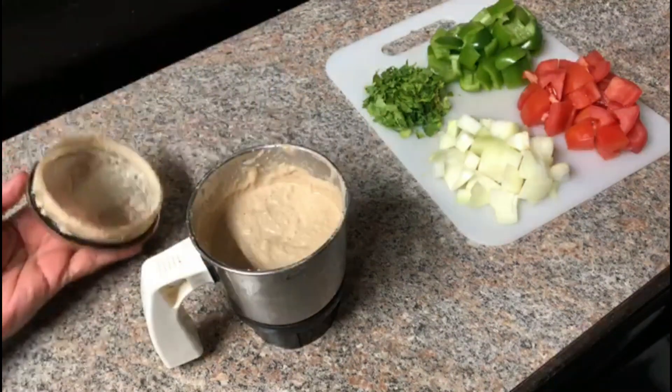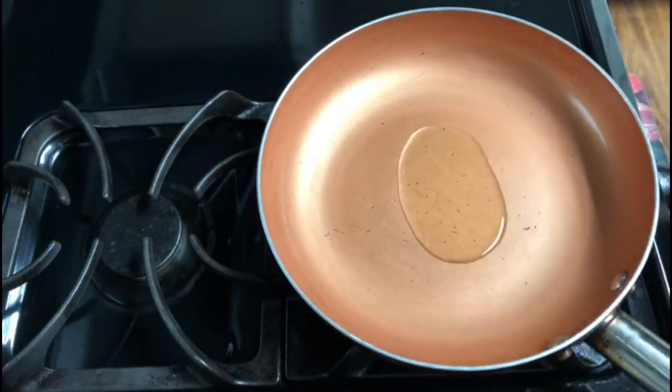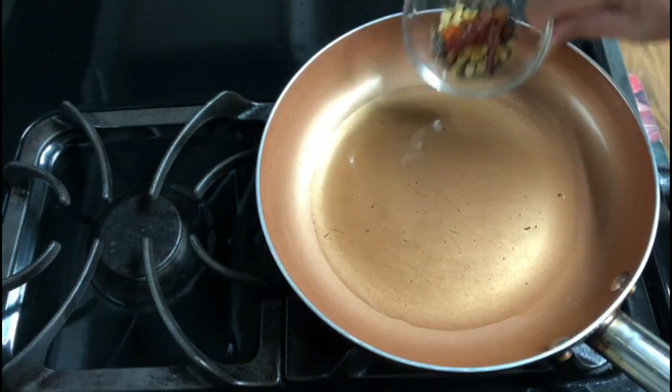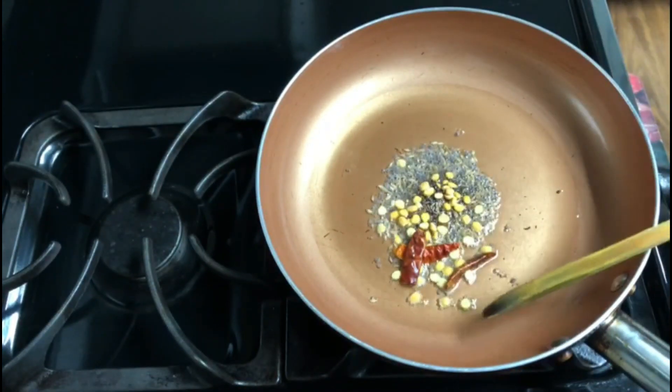When you cook it, cook it in a pan and put 3 tablespoons of oil. Put the oil in the pan.